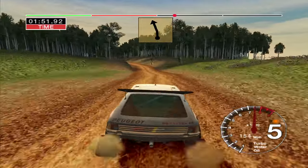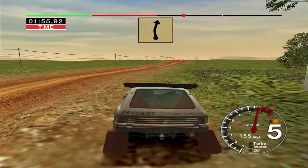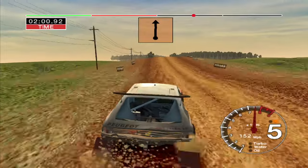Jump, 50. Long 6 left, opens, over crest, keep in. And 6 right, 100. Big jump, middle, 100. Big jump, middle, 50.